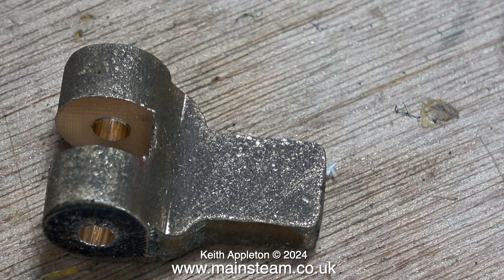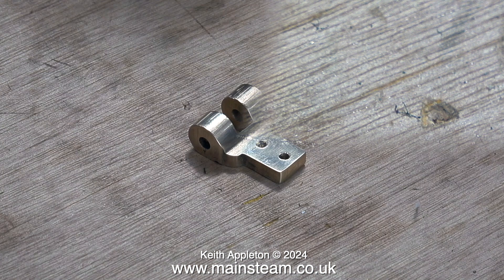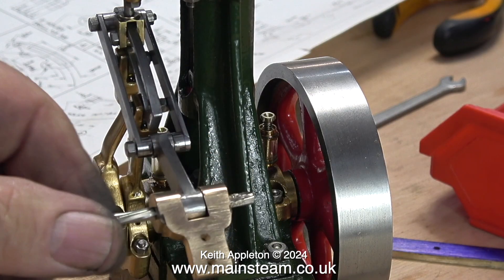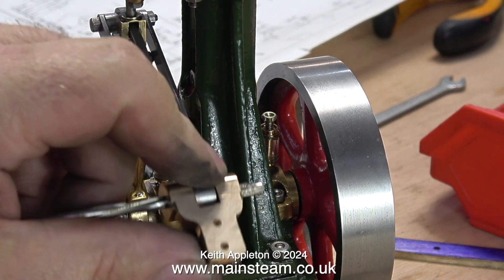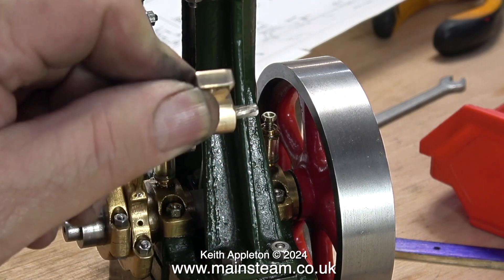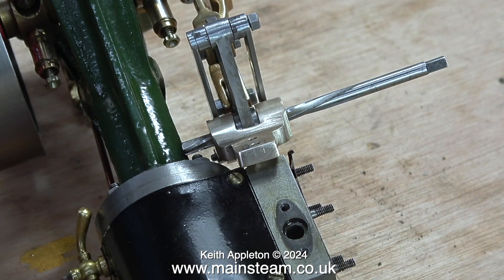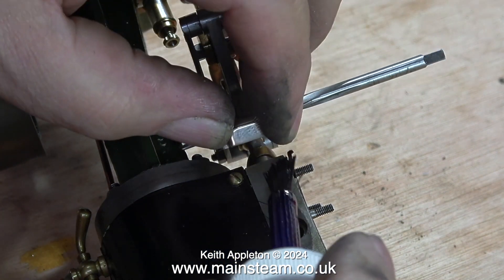Initially I drilled the hole one imperial size less than I wanted, then I used a reamer — this is 5/32 of an inch. Now the slot is at the correct width and the holes are in the right place. Running the reamer through the entire assembly, it didn't remove any metal, which is always a good sign — it is quite accurate and fits together well.